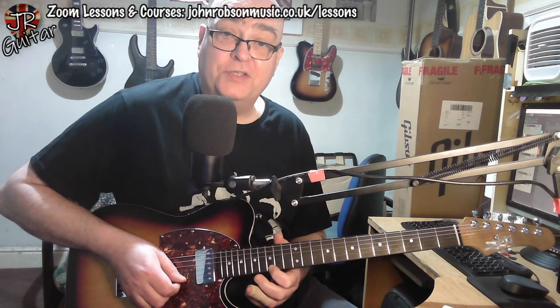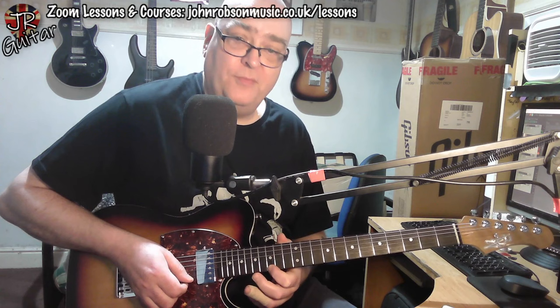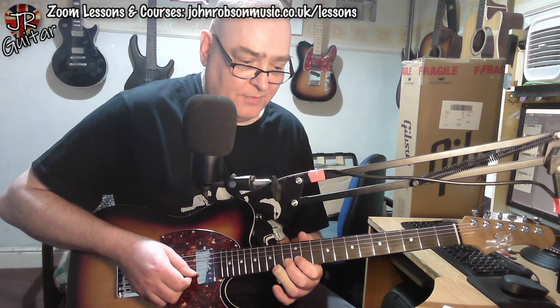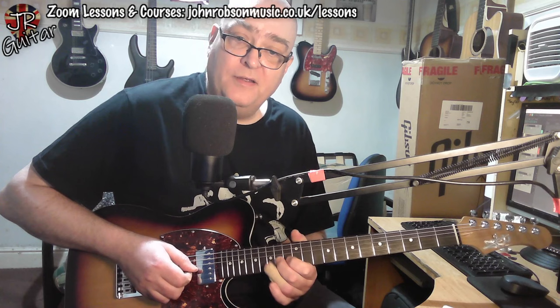We're at the top end of that pattern there. So we're on the top E string and we're doing a 17 bend and release by a tone, coming off to the 15. And then we come on to the B string for that little pull-off there, 17 to 15. And then we come down to our original position — 13 to 12 pull-off on the B string and 14 to 12 pull-off on the G string.